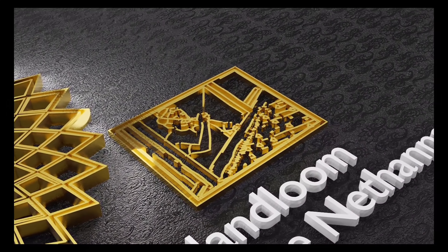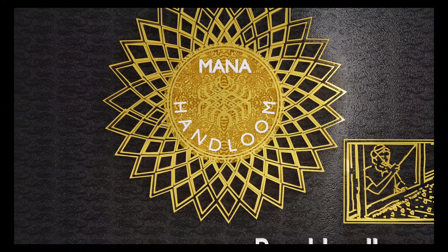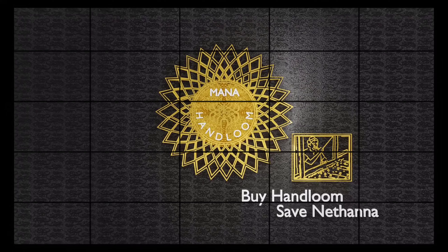Hi and welcome to our Manahandum series! I am the host, namaskaram, welcome to Manahandum Series YouTube channel. I am Lila Krishna and today I will be showing you three designs from our collection below 500 rupees.